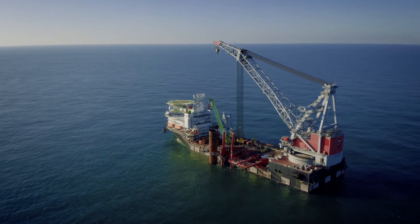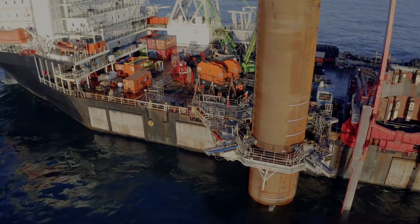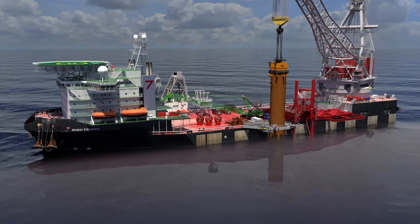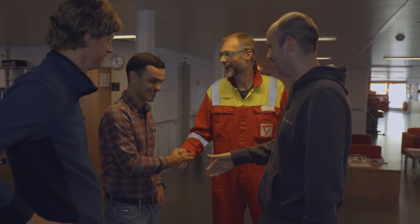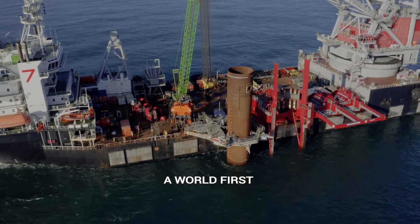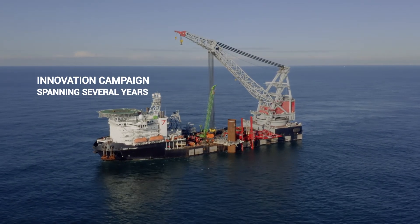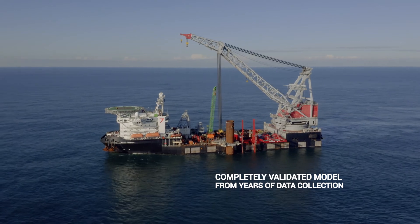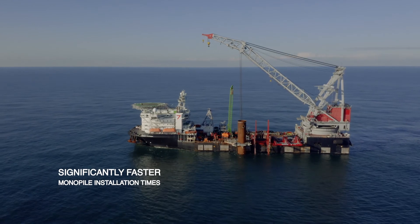Seaway 7 has successfully demonstrated the world's first installation of a monopile using a motion compensated gripper in combination with the dynamic positioning capabilities of the vessel, reinforcing its reputation as the partner of choice in delivering efficient offshore solutions. We present a world first after an innovation campaign spanning several years and designing a completely validated simulation model from years of data collection, ensuring significantly faster monopile installation times.